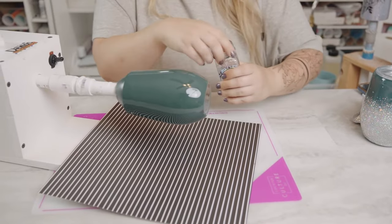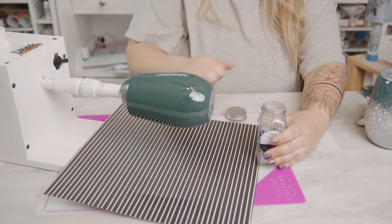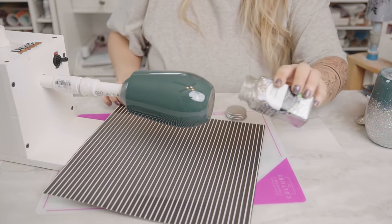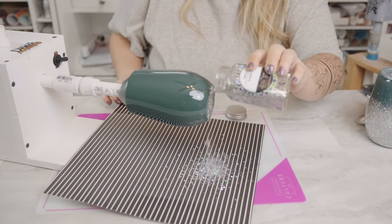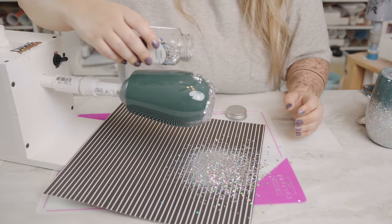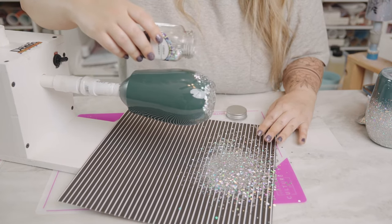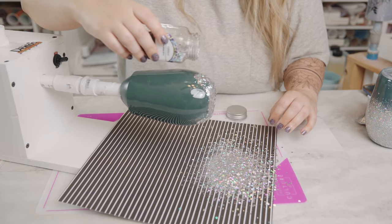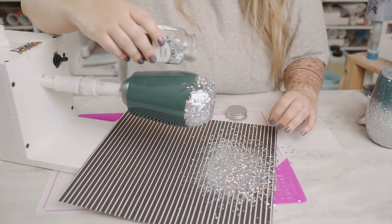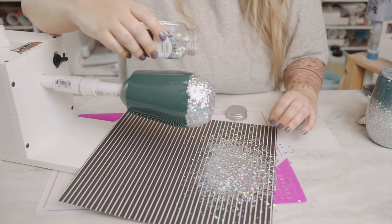For the first part, you can either take the top off your shaker or use the big side depending on what kind you have. Don't be shy — go ahead and sprinkle it on. Sprinkle it up to your line, wherever you want it to be. I'm going by the curve of the tumbler. Don't worry if it's terribly uneven — you just want to get that base down. We can fix that in a bit.